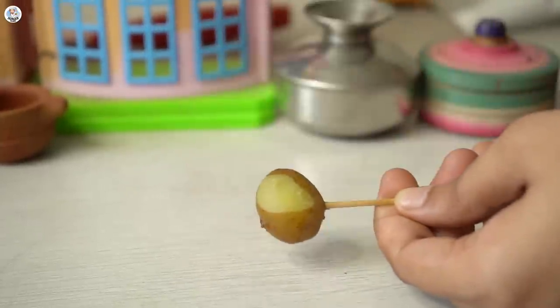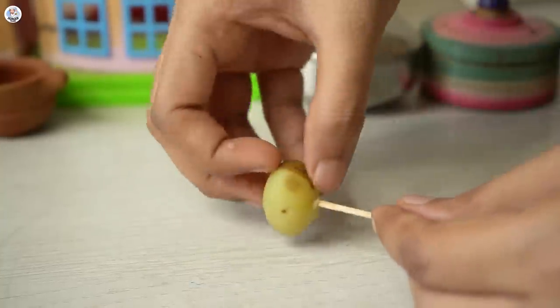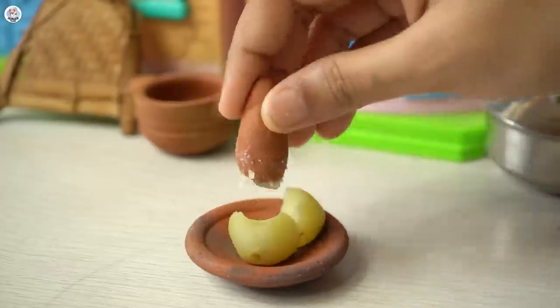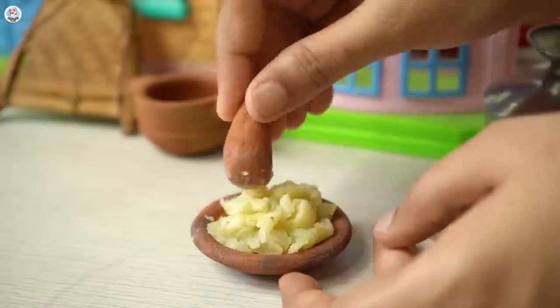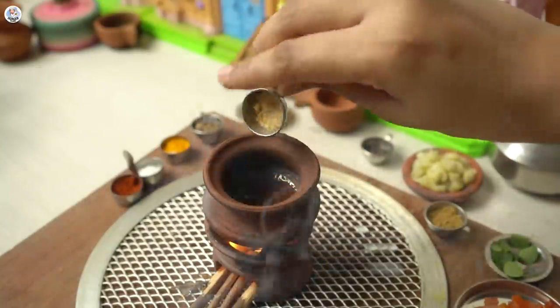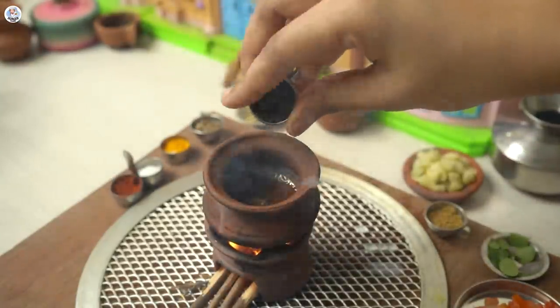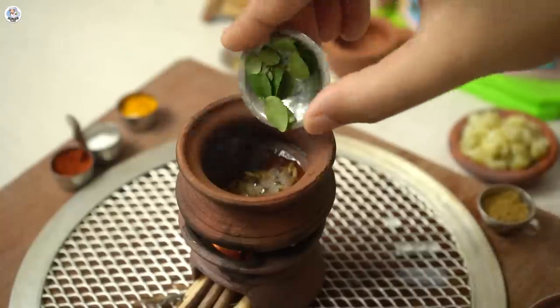After cooking, I removed the potatoes out of the cooker and peeled the skin, which was a tedious job. I crushed the potatoes into small pieces and kept them aside. Now let's make the sabzi. In a pot, I added oil. Then for tadka, I am adding heeng (asafoetida), rye (mustard seeds), jeera (cumin seeds) and kadi patta (curry leaves).